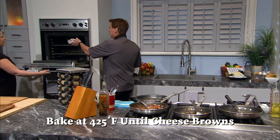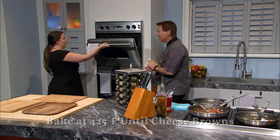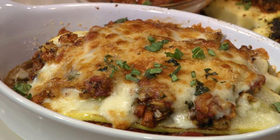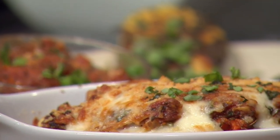Place the dish in an oven at 425 degrees Fahrenheit. Once everything has baked through and the cheese has just started to brown, you'll have the ultimate vegetarian lasagna that's fit to eat.